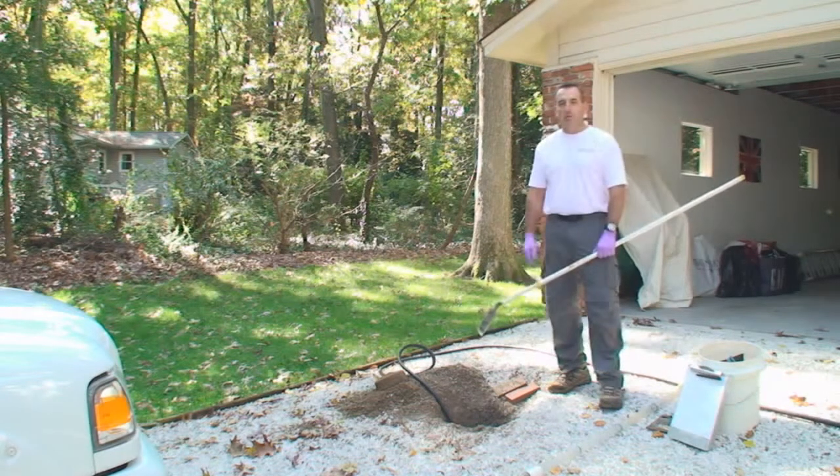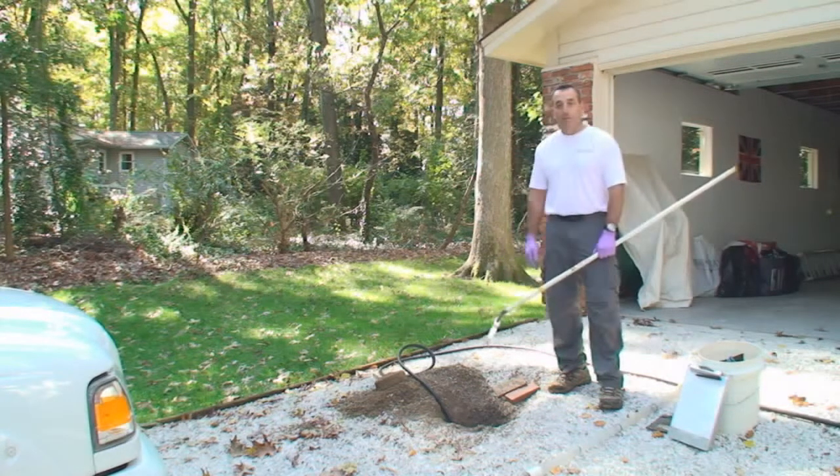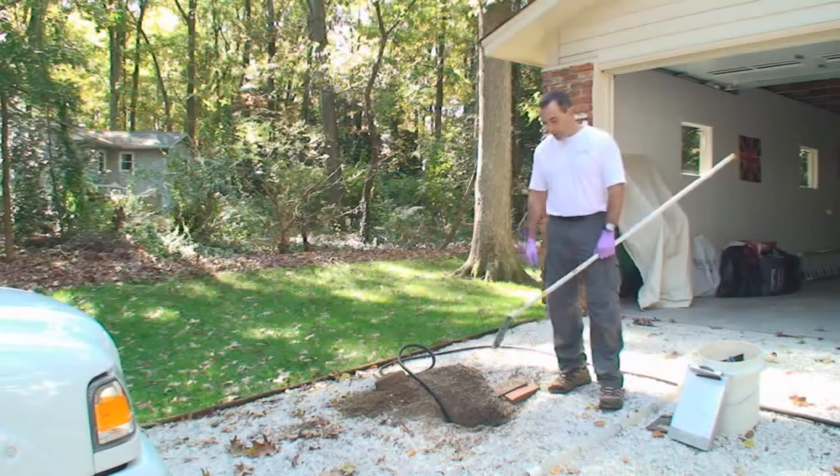Septic systems don't differ a lot in the types, but they do differ quite a bit in what you find out on the site and the way systems are installed. This one today we kind of have limited access — the tank is installed in the middle of the driveway. We were able to get into the top of the tank and get started here.